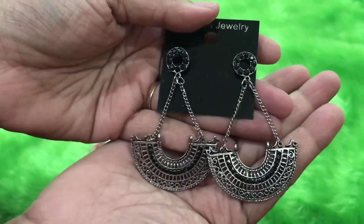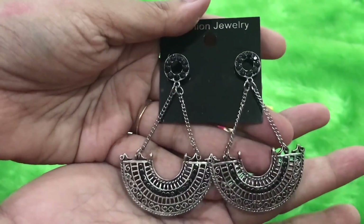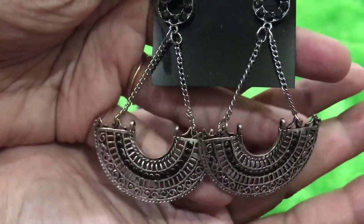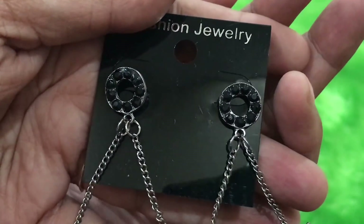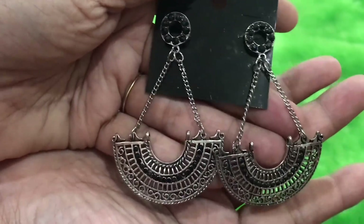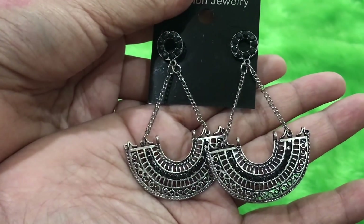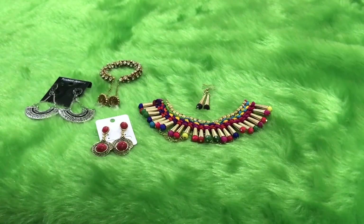The next pair of earrings is an oxidized hanging earring with some fine black crystals and a very nice design. They are all lightweight — I like lightweight jewelry, so I am loving them. Most of the jewelry I have chosen is very versatile and can be paired with all your clothes. So we have received four jewelry pieces in total.